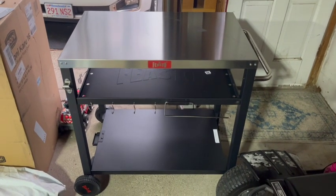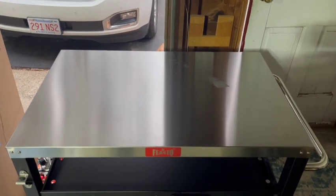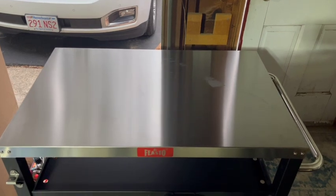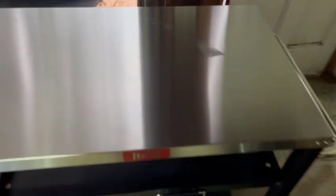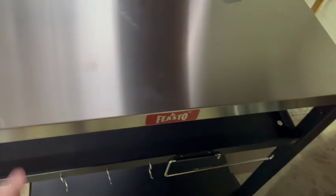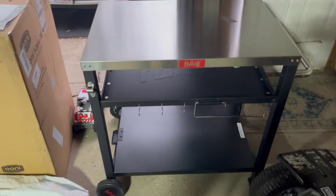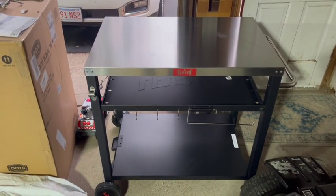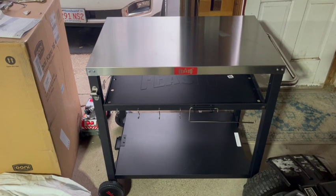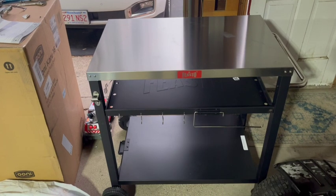So this is all put together. Honestly, taking the protective wrap off the stainless steel took more time than putting this whole thing together. It also left this little residue here, so I've got to figure that out. This thing's not really as sturdy as I thought it was going to be. I'm going to put the pizza oven on it and then we'll see what we really think, but overall I'd give this more of like a 6.5 out of 10.